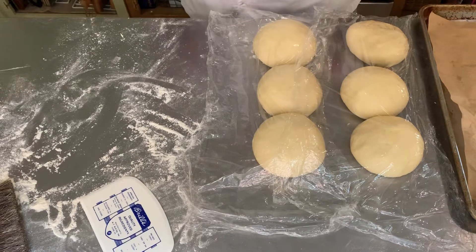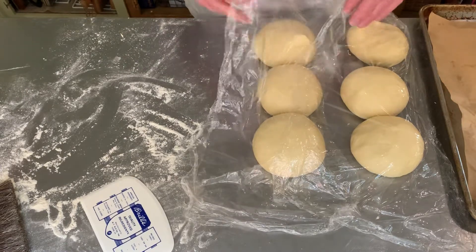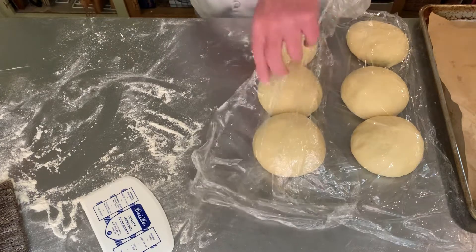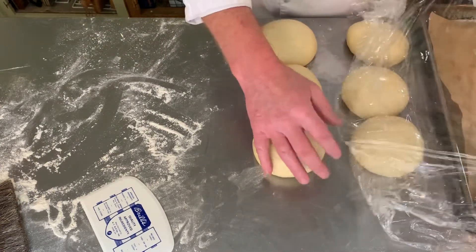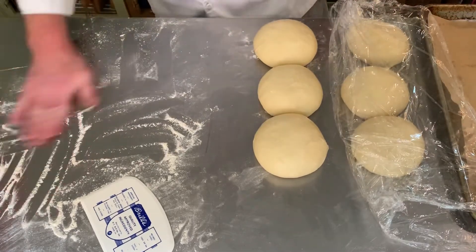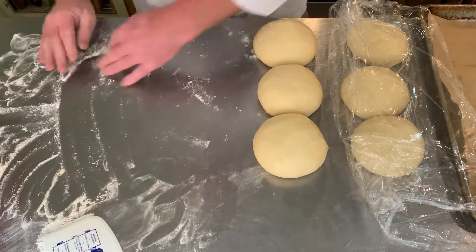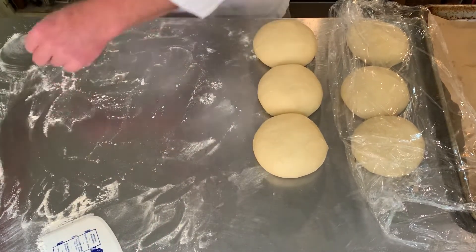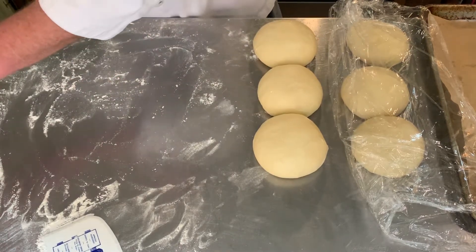Our egg bread has been resting for a while — it's proofed up a little bit. To be honest, I made a really nice video with the bread dough I made and then I deleted it. So now it's actually the day after those other videos, and this is an extra dough that I saved — thank goodness — to show you this.